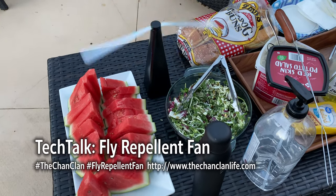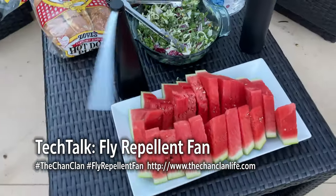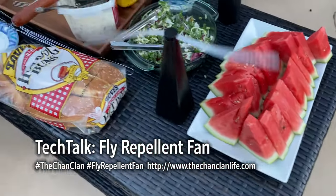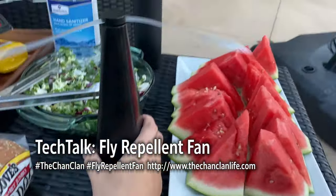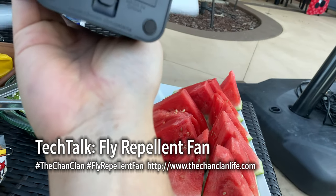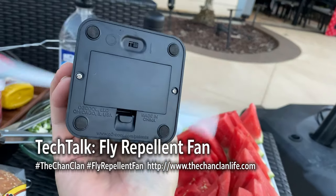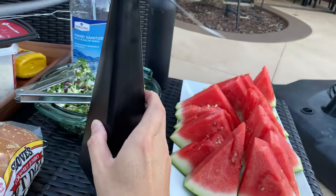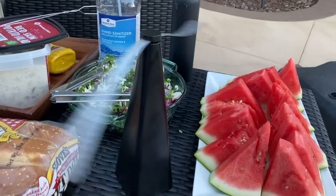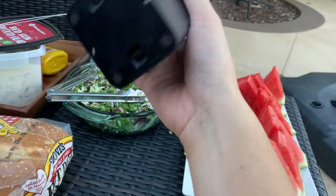Do you guys ever get a bunch of flies buzzing around your food, especially if you're eating outside? Well, then you need one of these things. I don't even know what it's called — it was advertised online as the 'Oh Too Cool,' but basically it's an insect repellent or fly repellent, little portable battery-operated device.